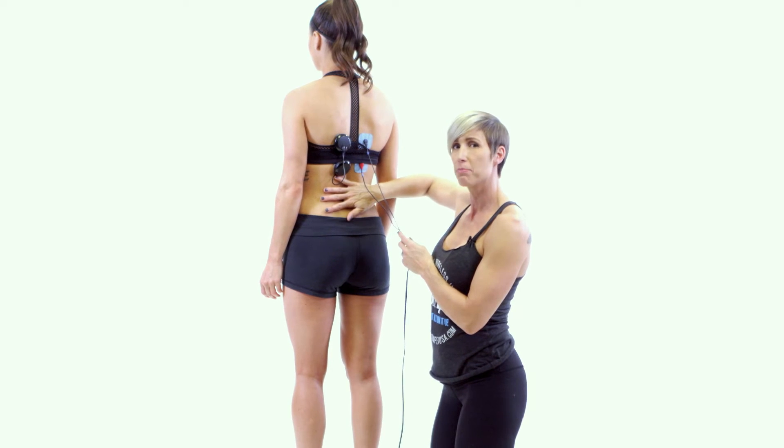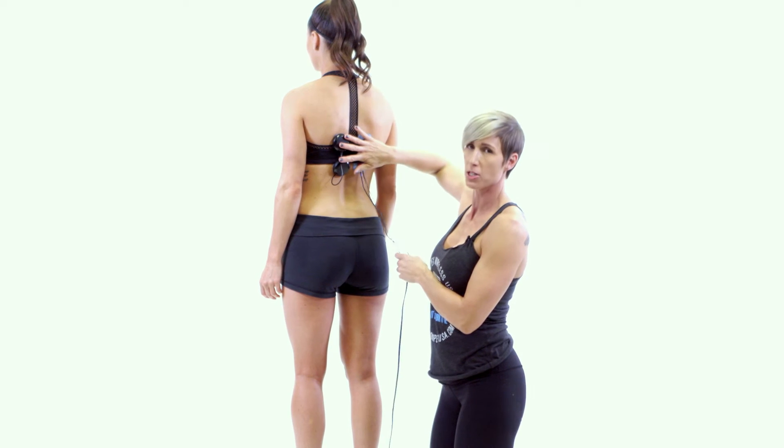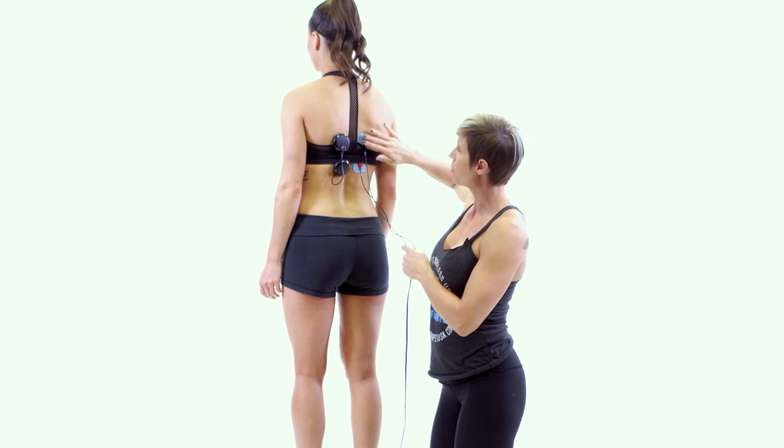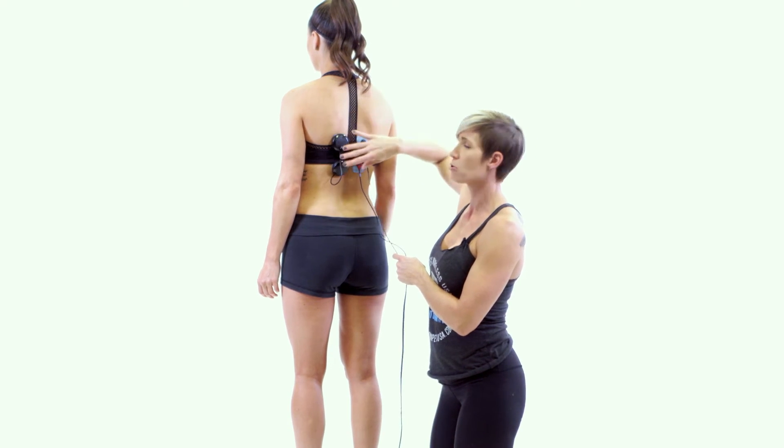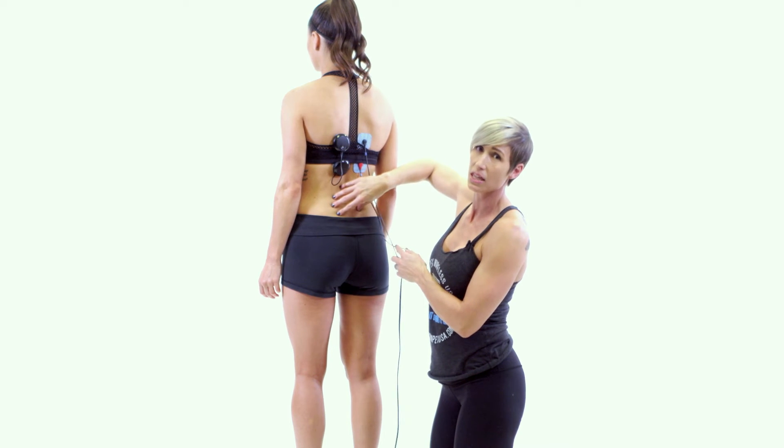Just like the lower back pad placement, we have four two-by-two electrode pads. They're simply placed in line on either side of the spine. The erectors are the muscles that surround the spine for the length of the spine.